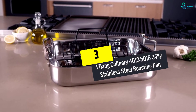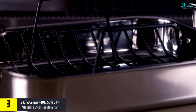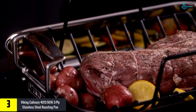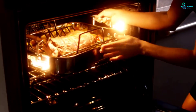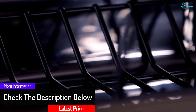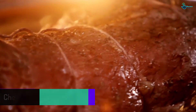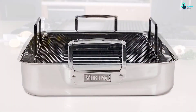At number three we have the Viking Culinary 4013-5016 Three-Ply Stainless Steel Roasting Pan. It allows you to roast big meats and vegetables quickly thanks to its heavy-duty build and size. The three-ply design lets you use it on the stove, in ovens, grills, and broilers. The stainless steel interior is easy to clean, the V-shaped non-stick rack allows easy food transfer, and it's refrigerator safe for storing food right in the pan.